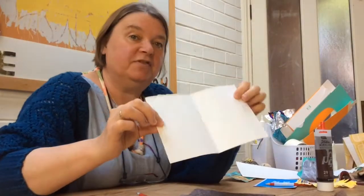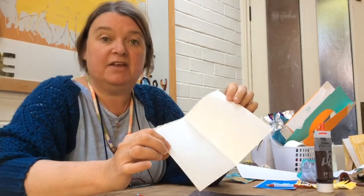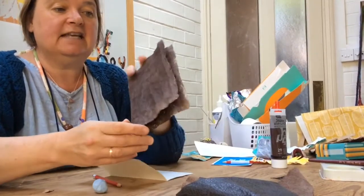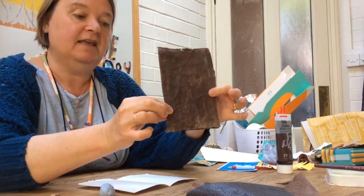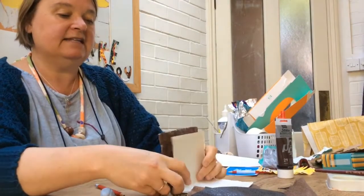Now we can make the pages for our book. It looks quite nice to mix lots of different kinds of paper — paper from an old notebook, a school exercise book, old birthday cards, computer paper, or any paper you have lying around at home. Make sure your paper is about the size of your cover, perhaps a little smaller. Fold the cover in half, fold your paper in half, and put your paper inside the cover.